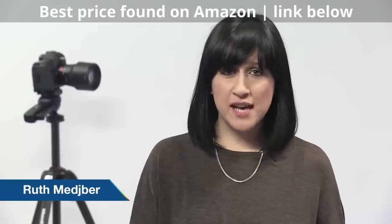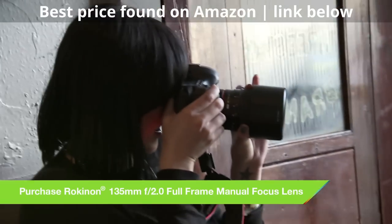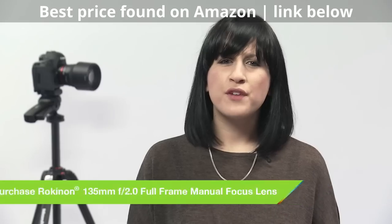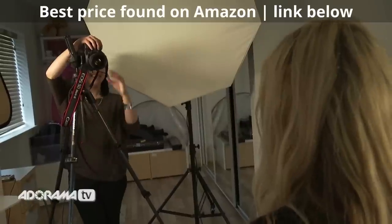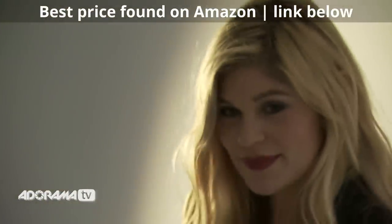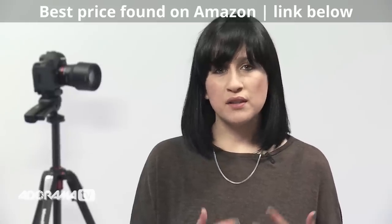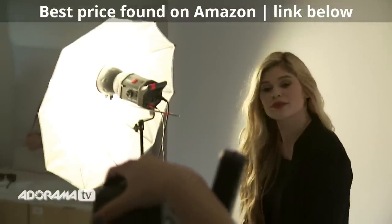This is a full-frame lens so you'll achieve a genuine 135mm with a full-frame camera like I have here. The 135mm f2 lens is perfect for studio use and particularly headshots as it has a great angle of view. It has a minimum focusing distance of 2.6 feet, so if you're a regular studio user you should be well used to keeping this sort of distance for a flattering angle on your model.